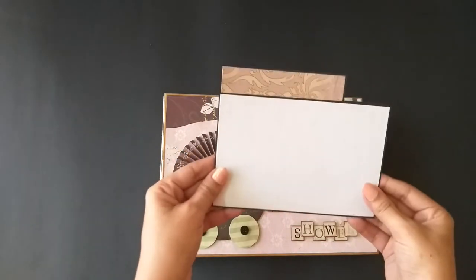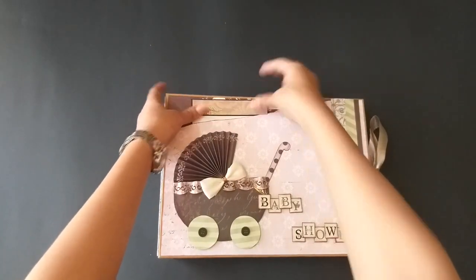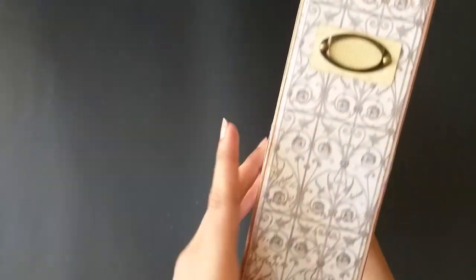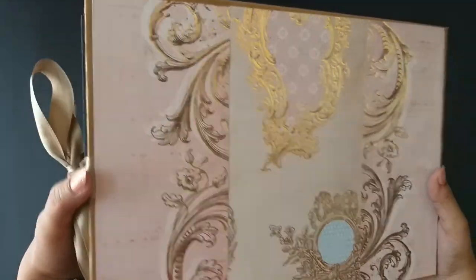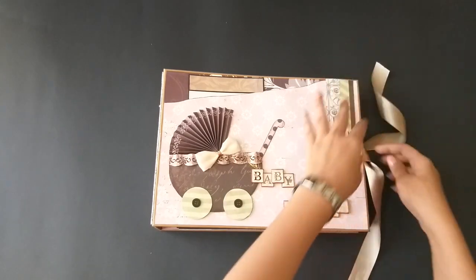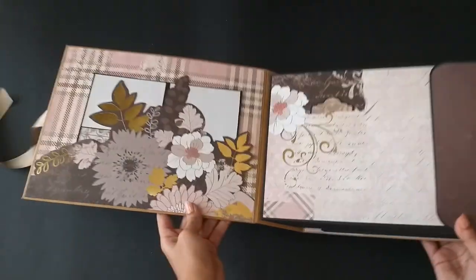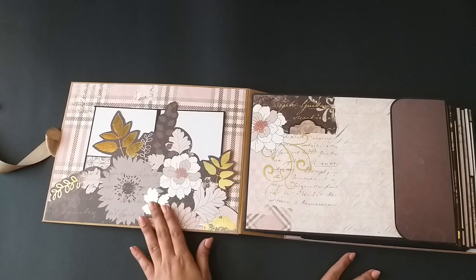Inside, there is a 4x6 mat to add a picture of her. This is the spine — there's a metal nameplate over there, and that's the back. I made a ribbon closure for this album, so there is space for it to expand as she adds more pictures.